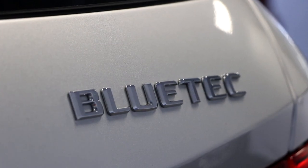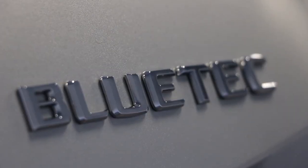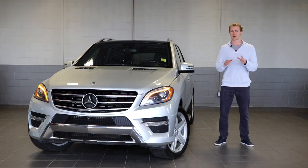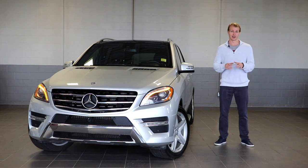But first, Bluetech — let me explain. Bluetech is a name that Mercedes-Benz has given to their advanced and technologically superior diesel powertrain. But enough of that, let's get into those crazy features that I talked about before.